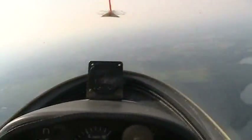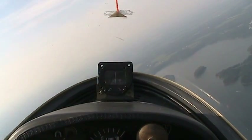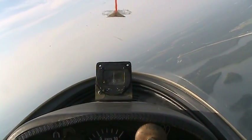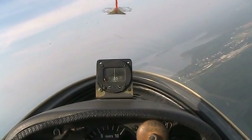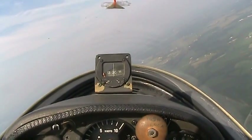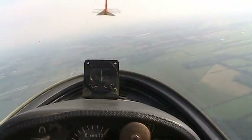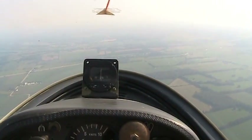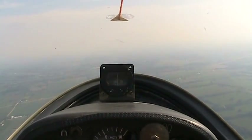Same thing going the other way — north opposite. That's an indicated turn towards north, and we're going to go to the west even though we're turning east. And we're going to roll out south to get a 210 heading. 210. Right there — the compass is going to the top edge.